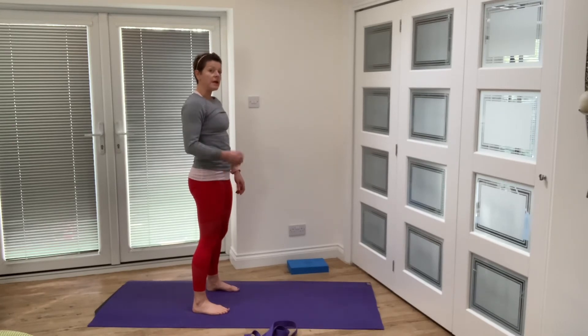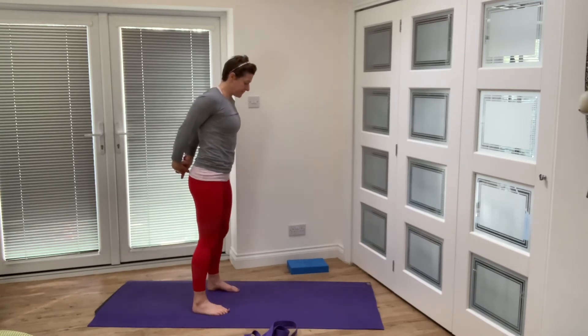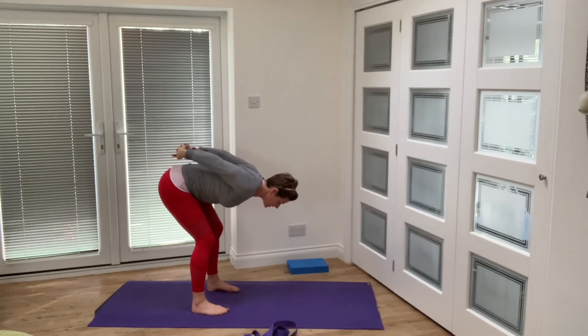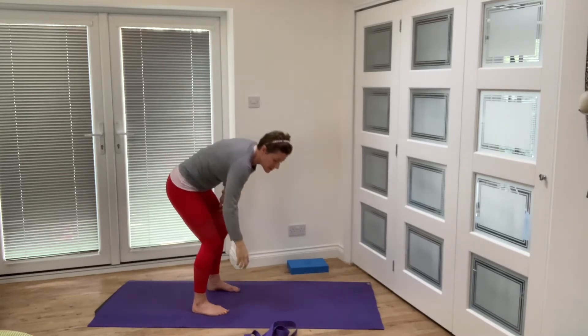We're going to do the same thing but with hands behind your back — hinging forwards, knees bent, looking down to the mat, and opening up through the chest. Make sure your abdominals are lifted up — you're not sagging down through your tummy. You've got an active feeling through your navel, pulling up to your spine. Then come back up and this time we're taking the strap.